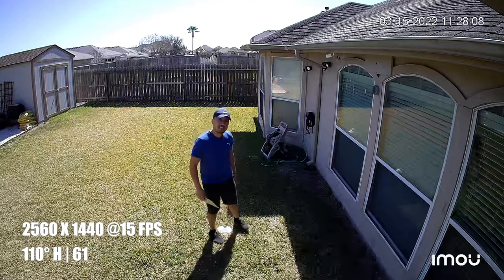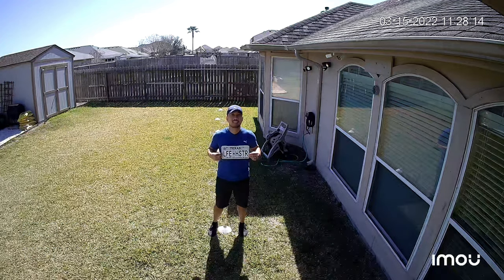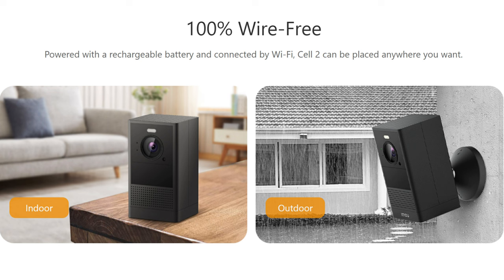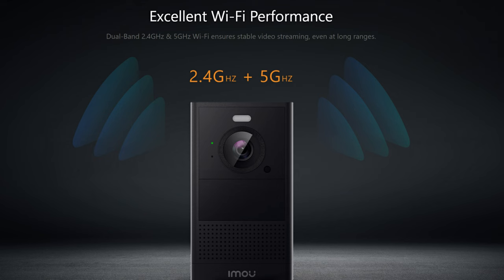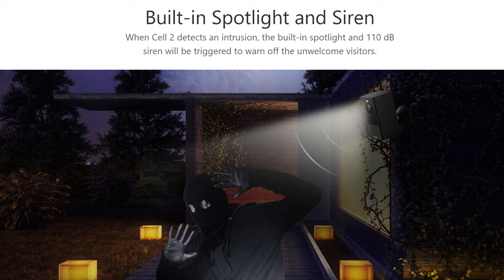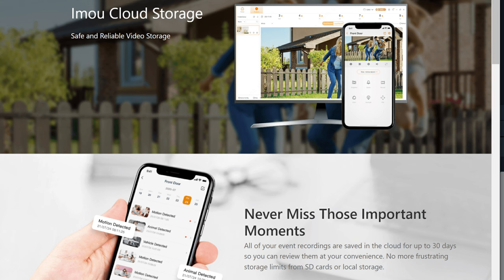Let's check out its features. The Cell 2 records in 4 megapixel Quad HD 2560x1440 pixel resolution at 15 frames per second. It has a built-in spotlight which can record in full color at night. 100% wire-free, it has a removable and rechargeable battery which IMU says can last up to 6 months before needing to be recharged. It connects to Wi-Fi in either 2.4 or 5 gigahertz, has AI human detection for little to no false motion alerts, full duplex two-way talk, and a motion or manually activated siren. It is weather resistant with an IP65 rating, has local storage with an included 32 gigabyte micro SD card, and also has a cloud recording option with subscription.